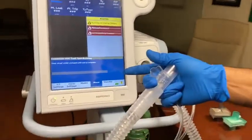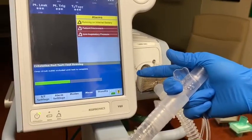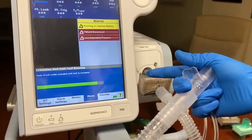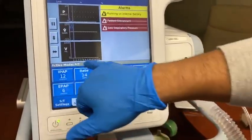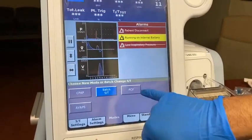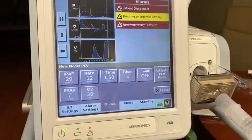Start. Test passed. Start ventilation. Now, currently you are in the ST mode, which is our BiPAP or classic BiPAP setting. You go into mode. You have the option to select pressure control or AVAPs. In our case, we'll go with the pressure control mode.